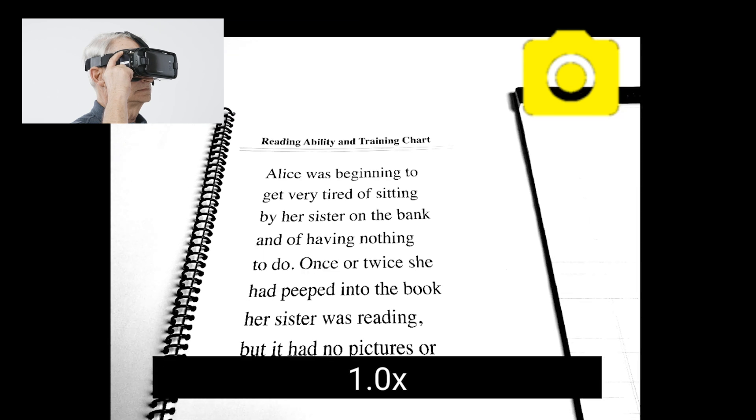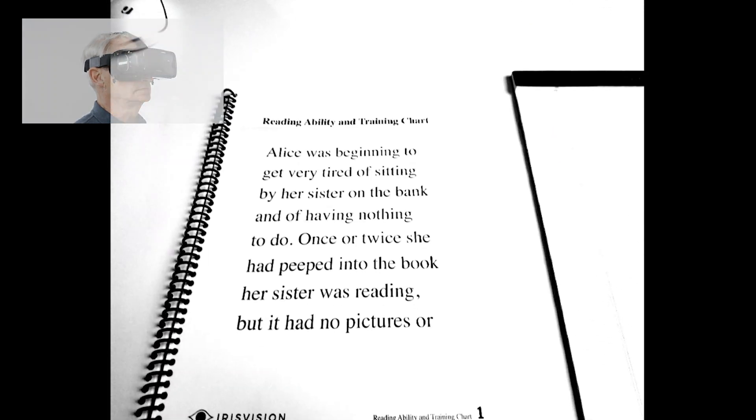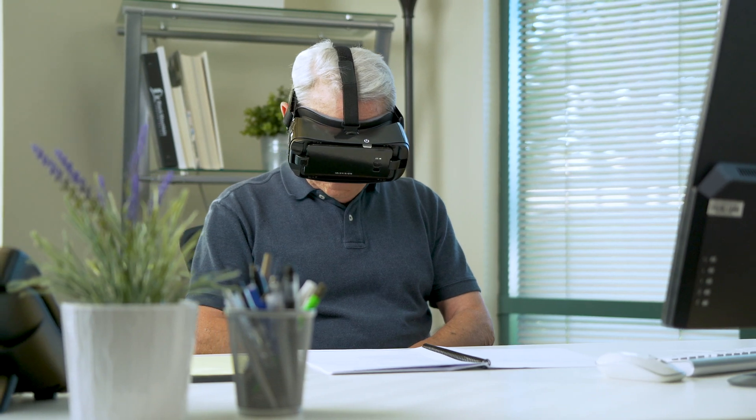To exit the screenshot, press the screenshot button once more. If done successfully, the yellow camera should not be visible in the top right corner anymore.